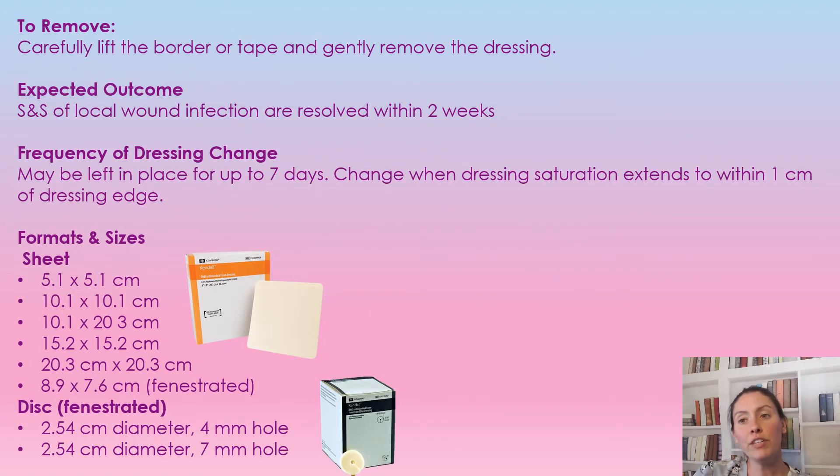To remove this dressing, carefully lift the borders or the tape and gently remove it. If needed, use sterile saline to help it lift a little better. Sometimes you need to desaturate it and leave it for a minute or two, and it will lift off nicely.